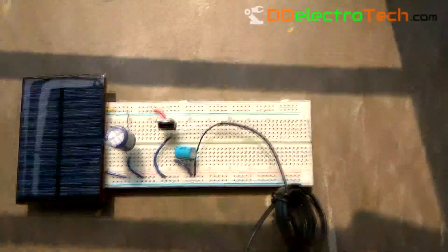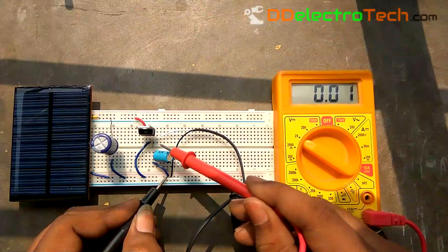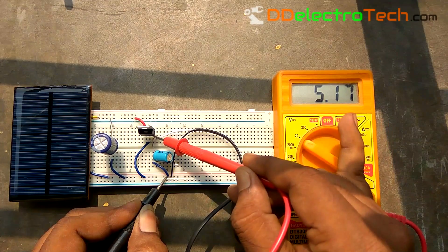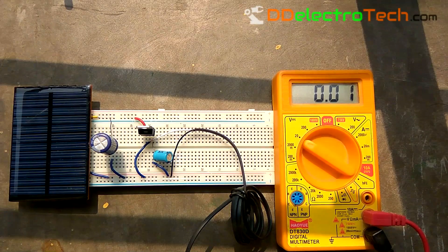Now everything is done, but before plugging it into your phone, check the output voltage. I am going to another room where I can directly get sunlight. Taking my multimeter in voltage mode — the output voltage is 5.17V. This is not fully 5V, but don't worry, it is 100% safe for your mobile because the original charger gives around 5.2V and some chargers give 5.4V also.